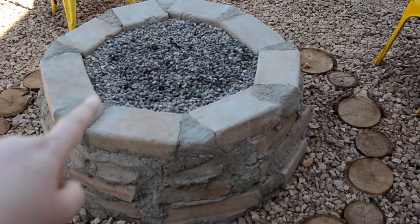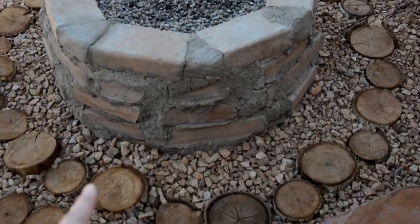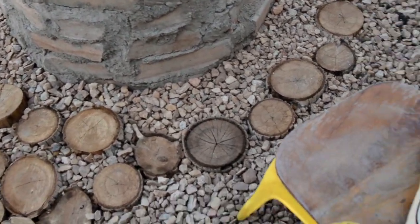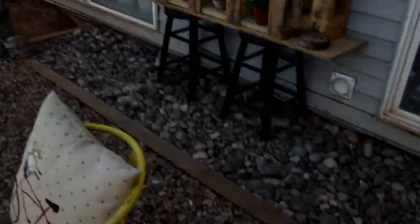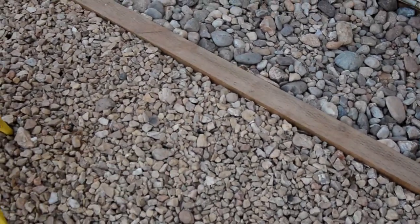So this was all salvaged besides the pea pebble. The rocks were all salvaged, the wood discs were salvaged, and then we purchased the posts, the bistro lights and the wood for the trim.